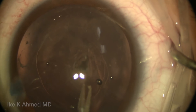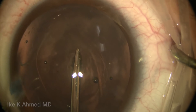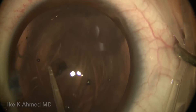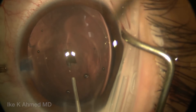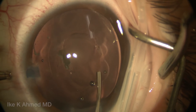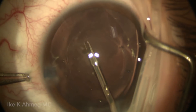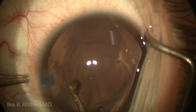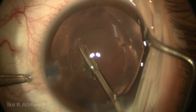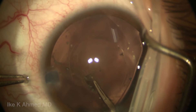Doing a posterior capsule rhexis is not too different than doing an anterior rhexis, although we're working at a steep angle with our instrumentation. There's very little countertraction and less tendency for any tactile feedback. You see here we're injecting some viscoelastic to ensure we keep the chamber formed, and we're using a combination of shearing and stretching techniques to ensure this rhexis is adequately sized.